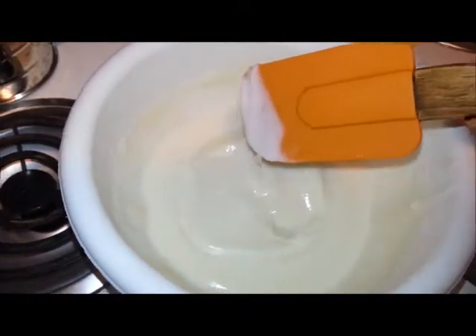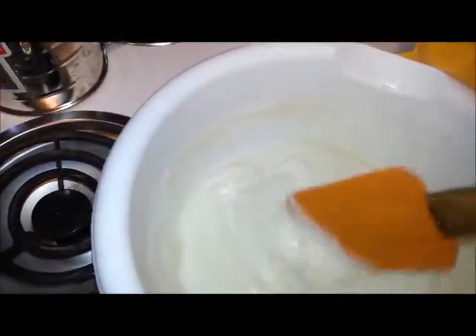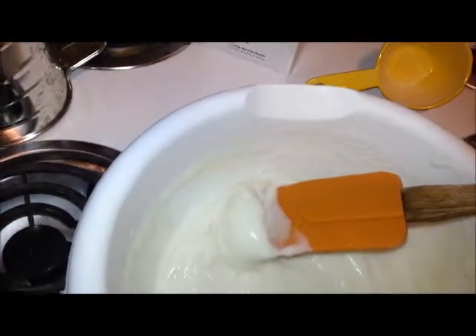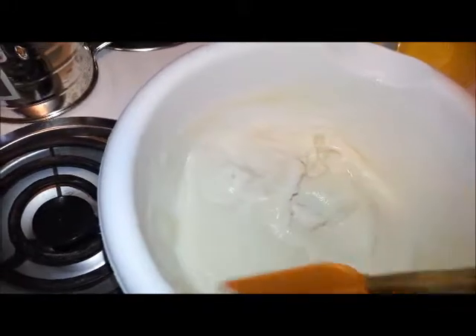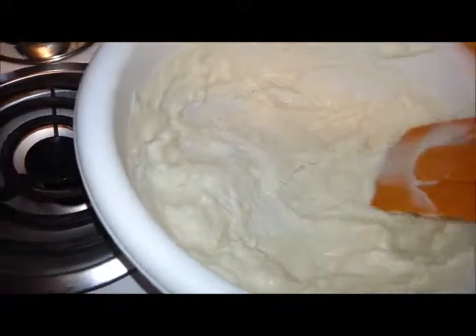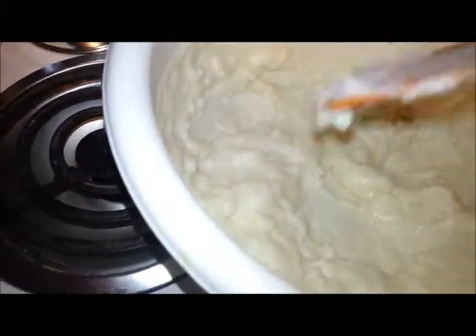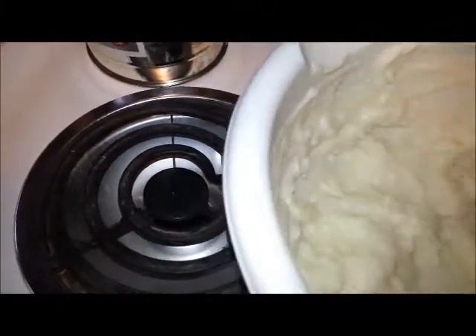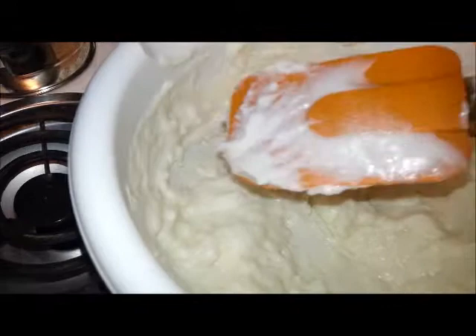Take the same spatula you had and just get it wet — I prefer warm water. Just stir it around real good and mix it up. It's going to be thicker in some places than others, so mix it around really thoroughly. Once it's mixed up well, make sure you wipe as much as possible off the spatula onto the sides, so you don't lose precious mochi. Then put it back in the microwave for another minute.